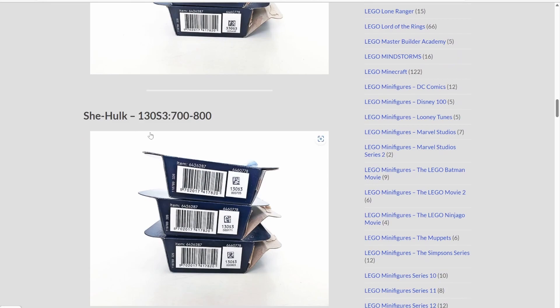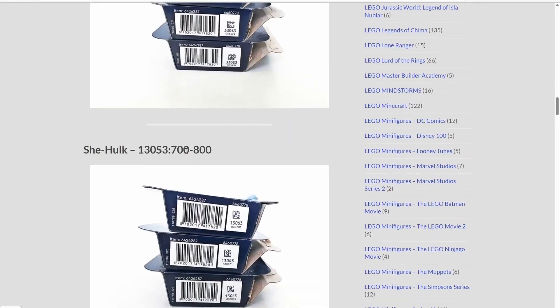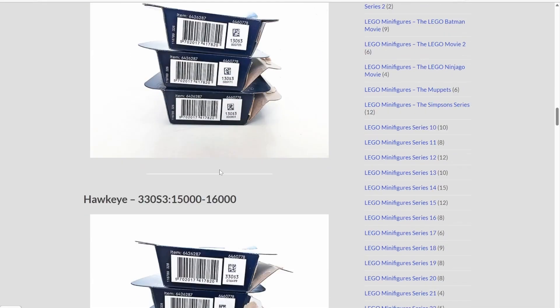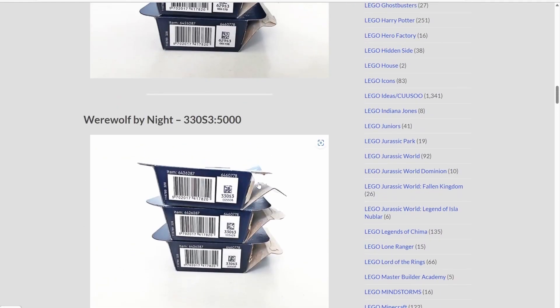Looking at She-Hulk — 130S3, a completely different code — but her numbers are 700 to 800. Now there's a pretty good chance most of these will change, but the fact that most of these minifigures have different larger codes as well as different smaller codes means you can at least get a better idea of what minifigure could be in there.